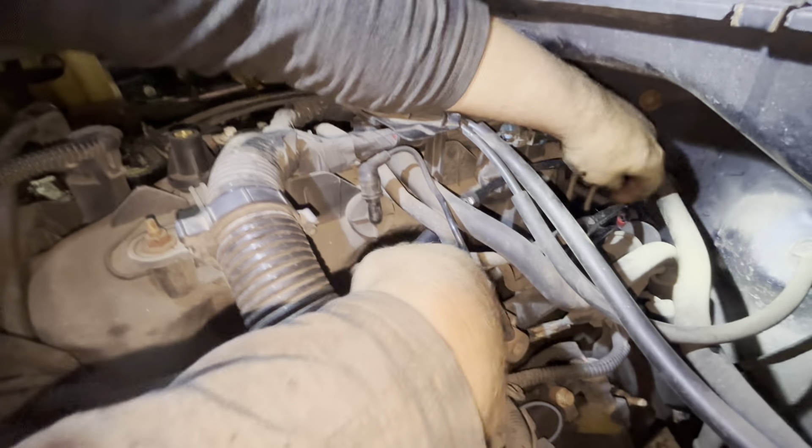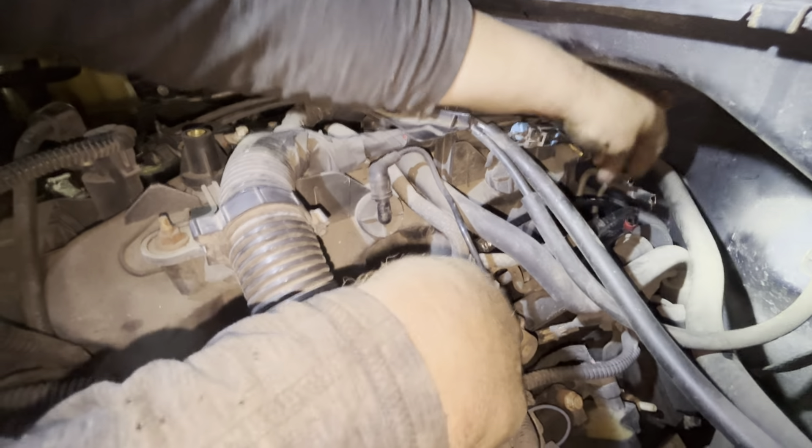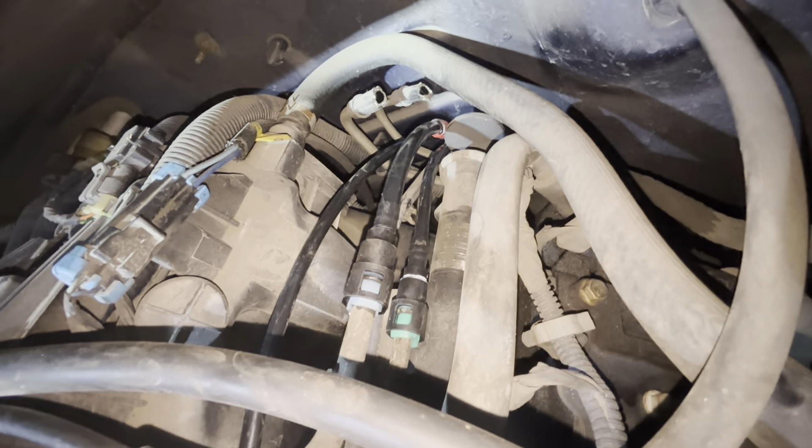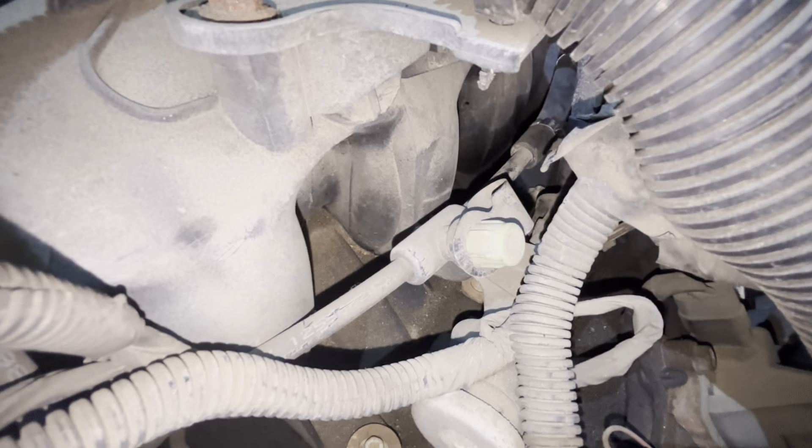Make sure at the firewall you route the lines down, and at the front end of the cab there is a sharp edge — make sure your lines are not hard against that sharp edge. We're pretty much done in the engine compartment. Now we're going to go back, route the lines back to the filter and tank, get them in the brackets, and wire tie them the rest of the way.